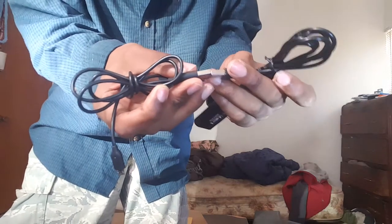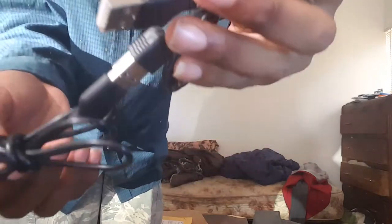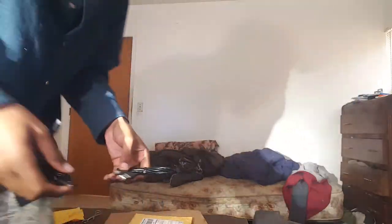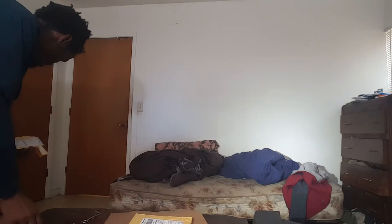It's a USB extender — it extends like this. It hooks up to a USB device. This makes the cable slightly longer. It's a USB extension cable. I forget how many feet it is, but I'm guessing it's at least a foot.